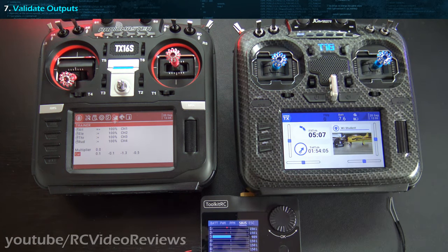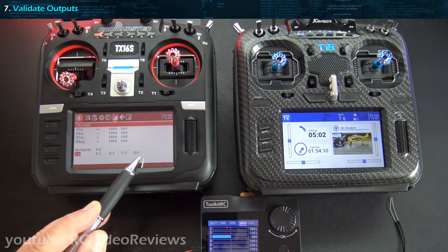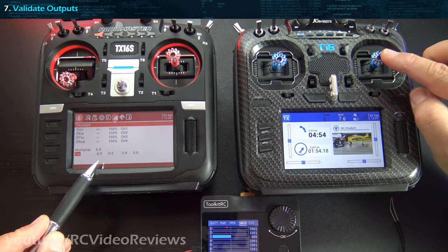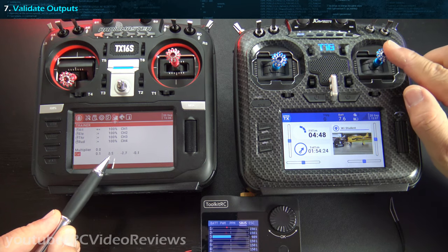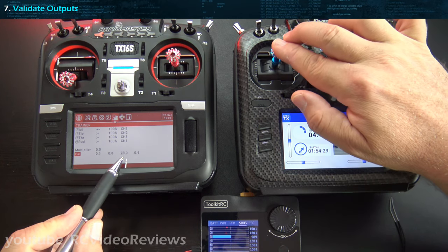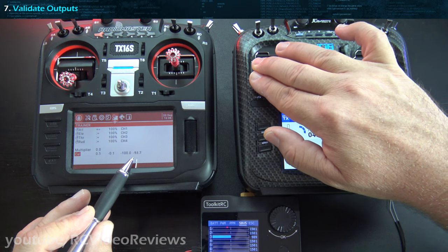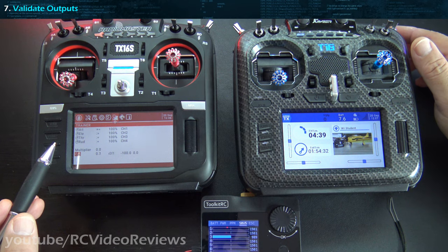Step number seven is to validate output. We start by using the output we see in the trainer setup. I've got a little bit of fluctuation, but I want to verify all four channels. Channel one is my aileron — I've got 99.8, I can live with that. On the elevator, all the way down I see negative 100, all the way up I see 99.8. On the throttle I see 99.8. On the rudder I see 94.7 and 94.3 — not sure what's going on with that.